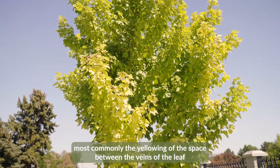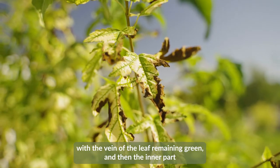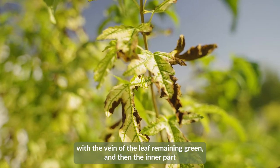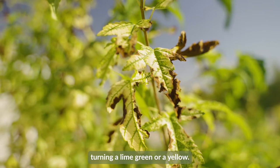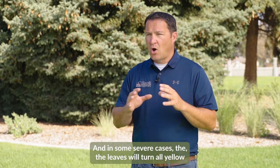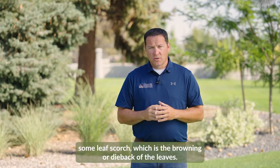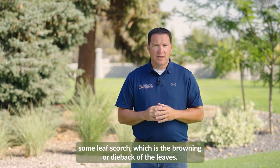Most commonly, the yellowing occurs in the space between the veins of the leaf, with the vein of the leaf remaining green, and the inner part turning a lime green or yellow. In some severe cases, the leaves will turn all yellow or even white, or can also exhibit some leaf scorch, which is the browning or dieback of the leaves.